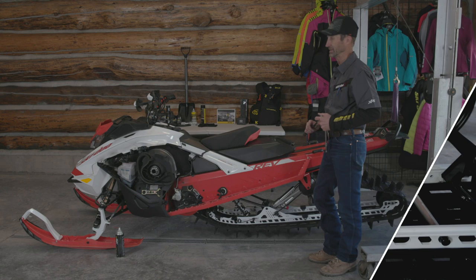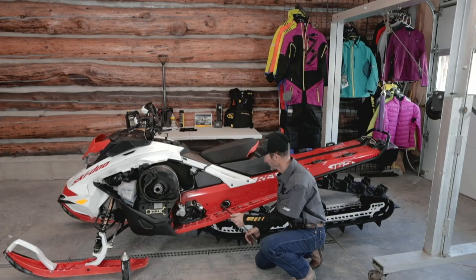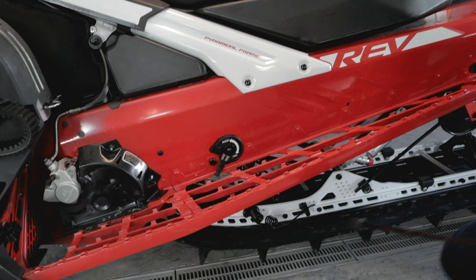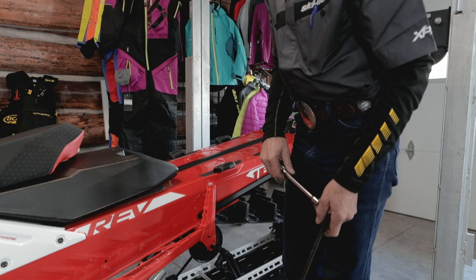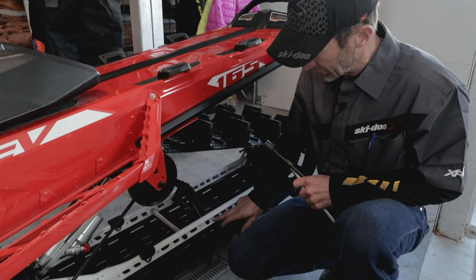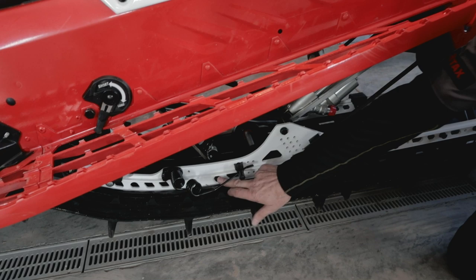This is a good time to check the bolt torque where the bolts hold the suspension to the tunnel. It's just a good thing to check periodically before you start the season. These bolts rarely come loose, but it's one thing that can cause you some grief if they do. I'd like to visually check all of the hardware, all the bolts on the suspension — this is one that could come loose and cause you some grief, so take a good look at all of the bolts.